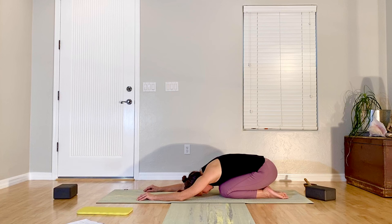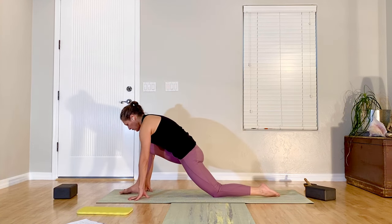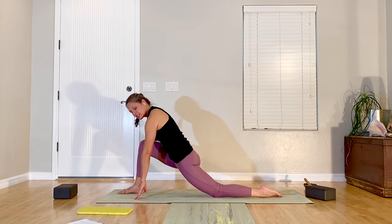Then down and back to child's pose. Breathe here — notice if your breath is quick or shallow, see if you can slow it down, maybe make it deeper in your body, down into the belly. Right back up to table — we're going to step the other foot back, finding your half lunge here first. Scoop the navel in and up, come off your front thigh.